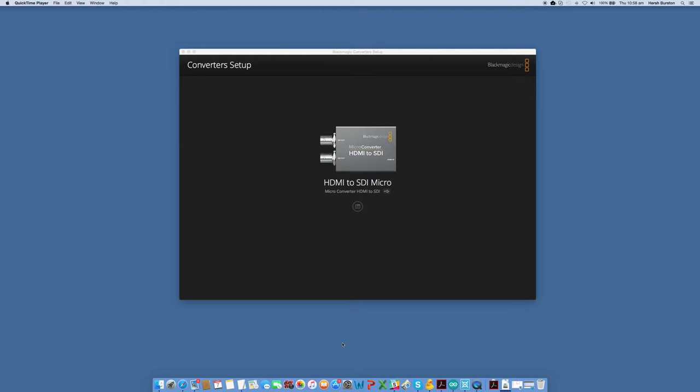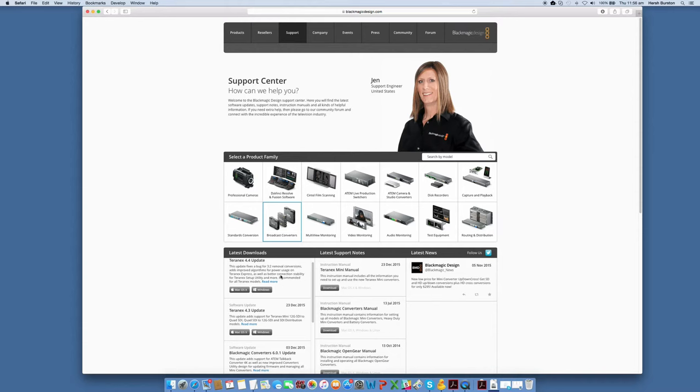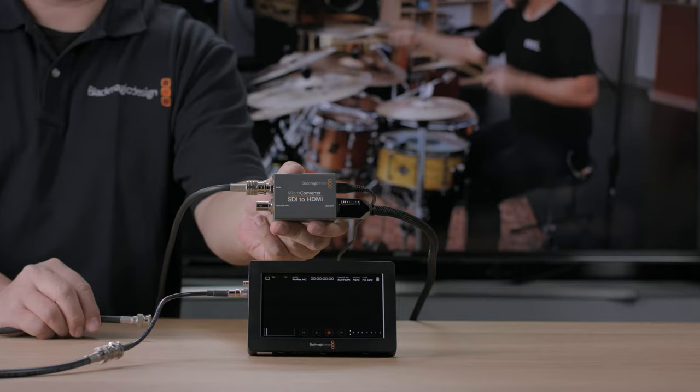If you want to change between level A and level B 3G SDI formats, you can use the USB connection to a computer and the administration software utility. This utility is available for both Windows and Mac OS X, and it's fast to use. If you want to power from the computer, just connect the USB cable to the computer's USB connection, and then the computer will power the converter.